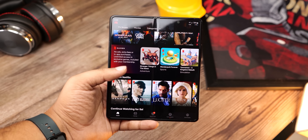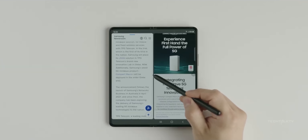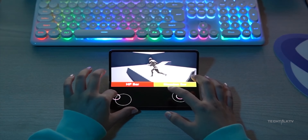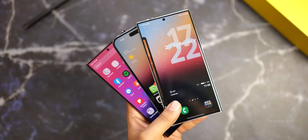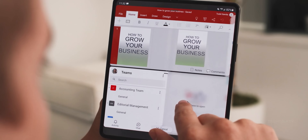The Galaxy Z Fold lineup sits right at the top of Samsung's product portfolio. Even though it doesn't feature all the latest cutting-edge features — that is reserved for the S Ultra phones for now — the Z Fold lineup is the most expensive phone they have to offer.